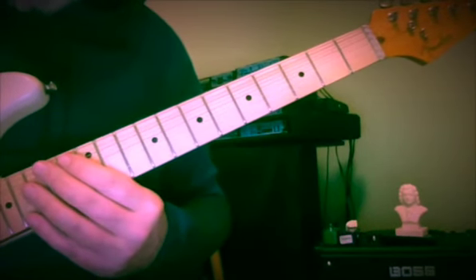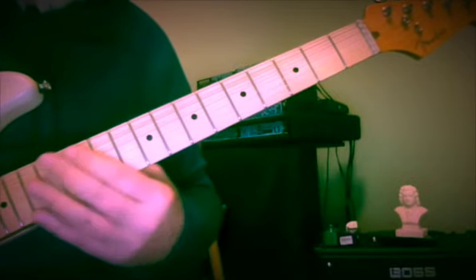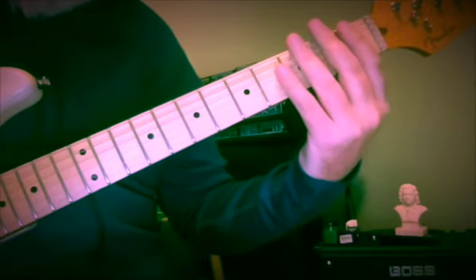I'd like to spend some time and show you Melodic Motion Etude number 49. This one is just a sequence running through the key of one flat. We're going to start here at the nut and move up until we're at the 13th and 15th fret.